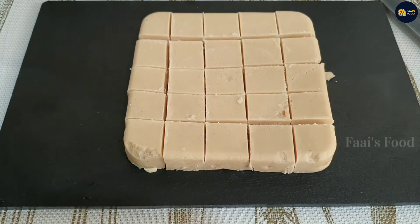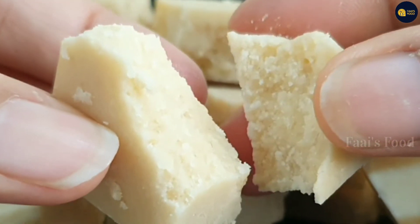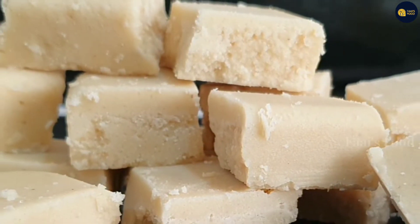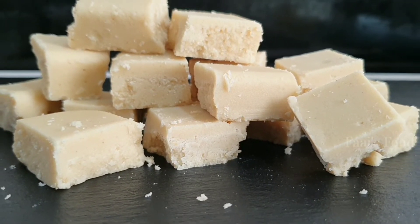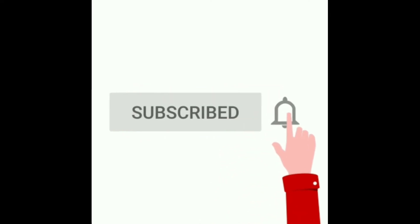If you want to make this recipe, please give me feedback in the comment box. If you want to subscribe, please press the bell icon. Thank you.